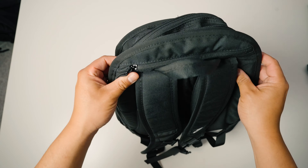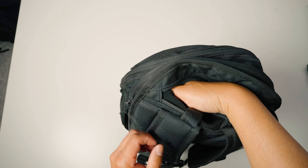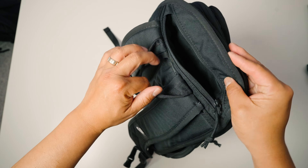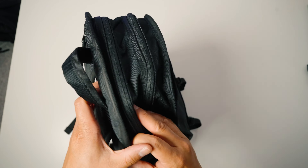Looking at the top, there is a zipper for a fleece-lined sunglasses pocket. It's fairly deep — goes down a good way — so you can throw your sunglasses, wallet, keys, and other small essentials in there.